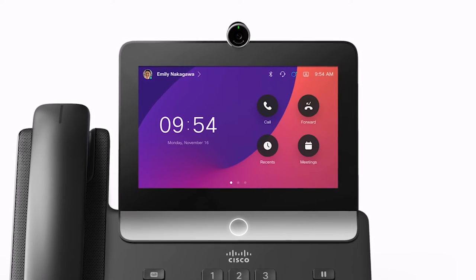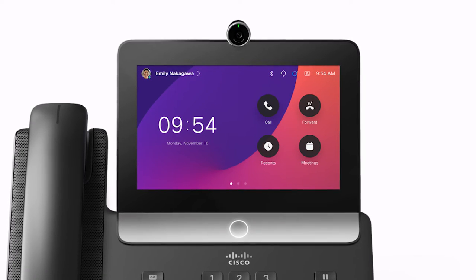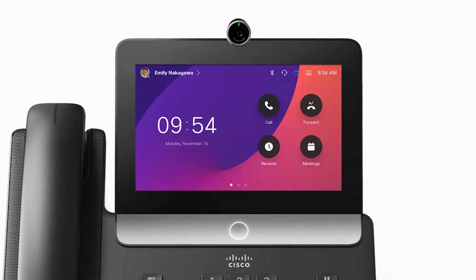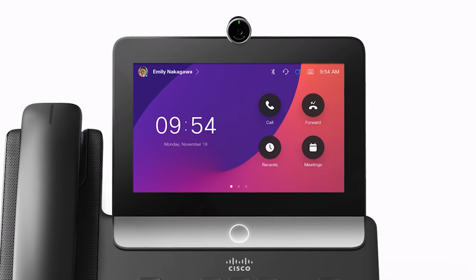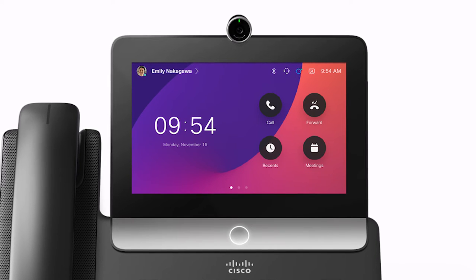Below the screen is a capacitive touch LED button that serves several purposes. The button itself will wake the phone up from sleep. If you press it when you are navigating through different screens, it will return the display back to the home screen. It also provides some system feedback based off the light level and patterns.